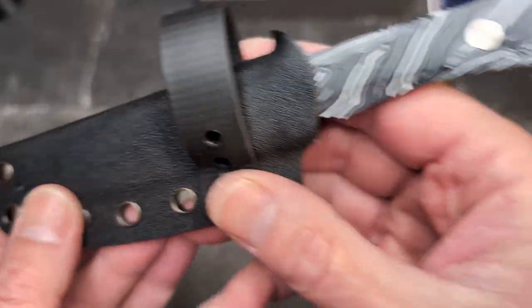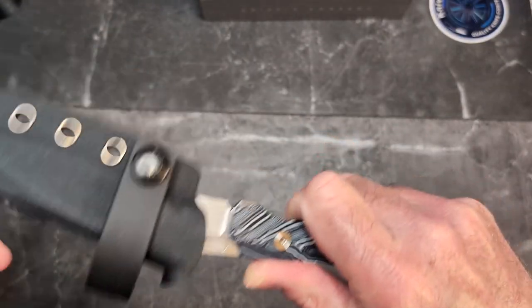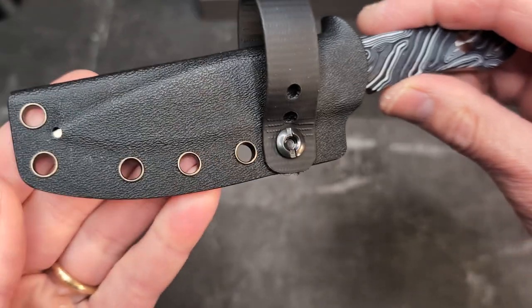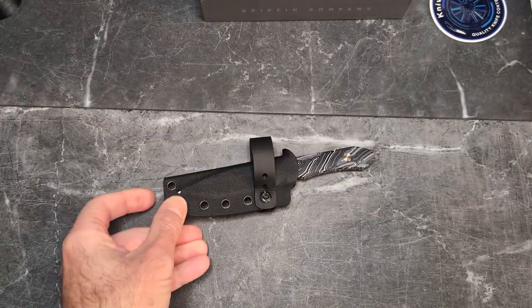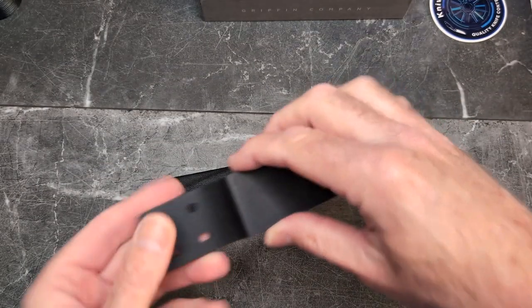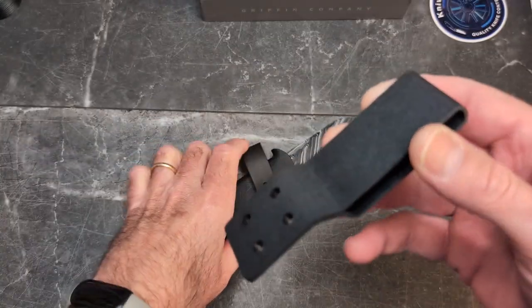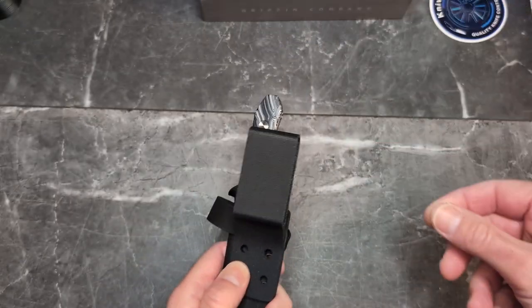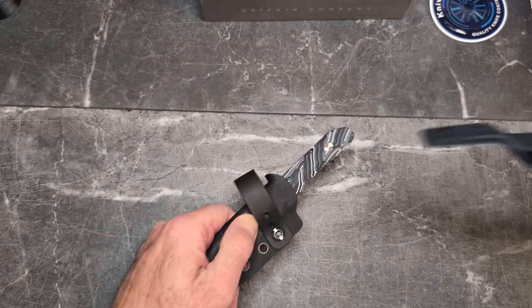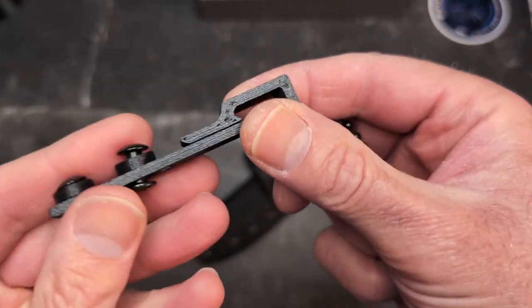It comes with a Kydex taco-style sheath with a really nice thumb indentation. It's got good retention, pops off real well, no movement whatsoever — very nicely done. It came with a belt loop installed, but it's just not my preference to have to feed my belt through that every day.